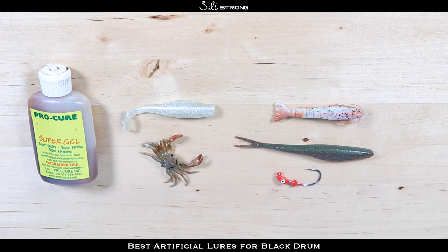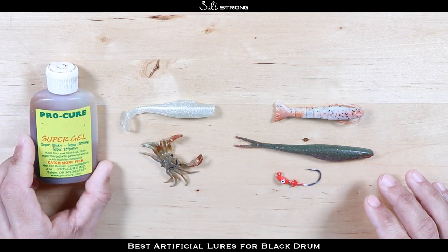First, you really have to understand the types of baits that black drum are typically eating and how they locate their food. The types of baits are typically going to be shrimp, crabs, shellfish, sandworms, crustaceans — anything they can find as they nose around in the mud and in the grass. So as far as imitating those baits, you want to imitate them as best as possible, and you also want to make sure you have some scent.